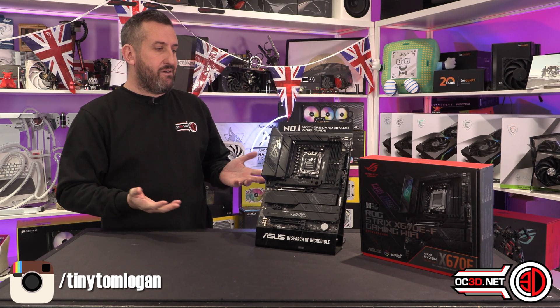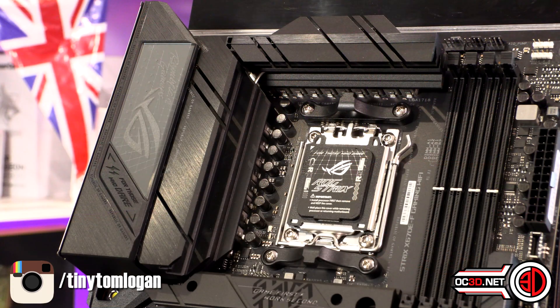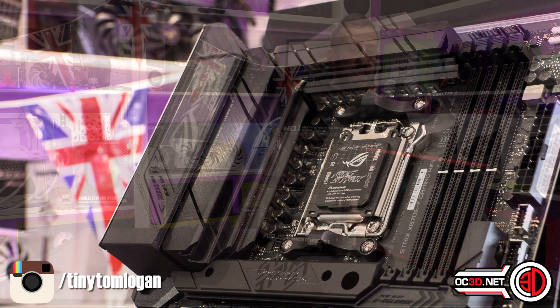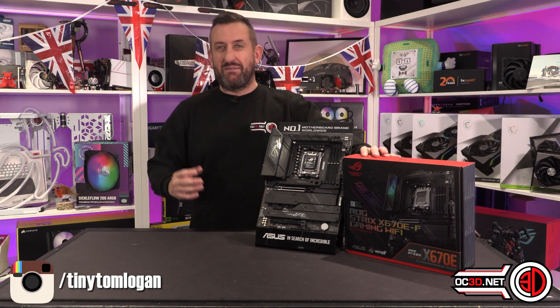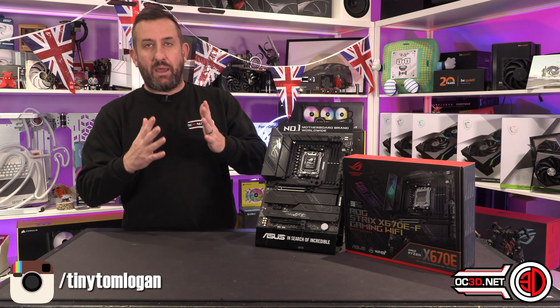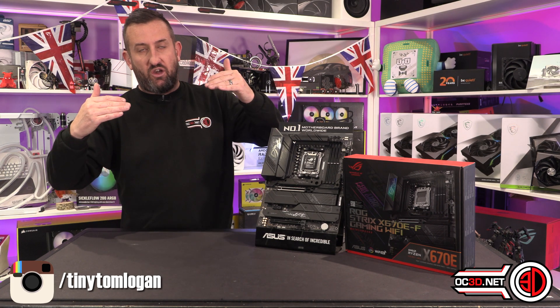The Strix is very well laid out. There are a lot of VRMs around the outside of the board, although the actual data of exactly what they are underneath the hood is still very limited. It does say 16 plus 2 power stages on the back of the box. I actually want to know what the power stages are, but they are teamed power stages.